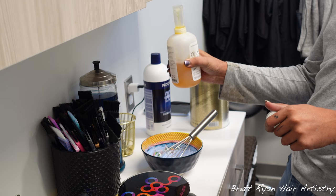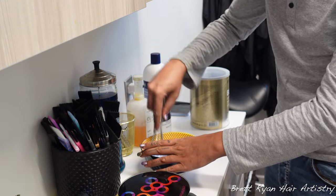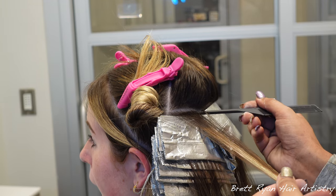I'm going to mix up two bowls of lightener — Joico Blonde Life, my holy grail. One bowl is 20 volume with a 16-ounce of Olaplex, and then a bowl of 10 volume, which will be used for the lighter pieces that have already been lightened previously.